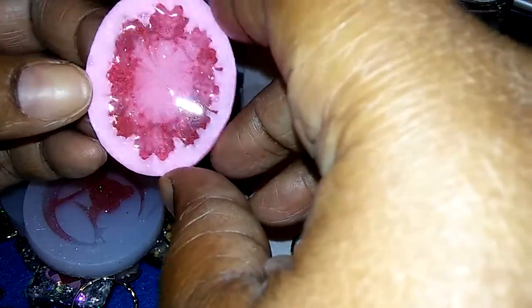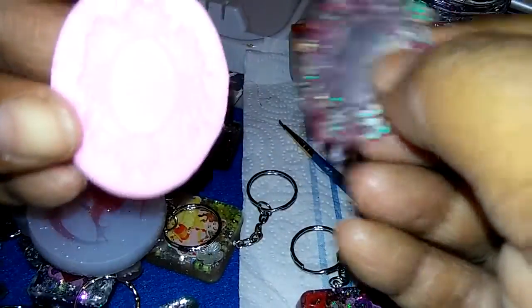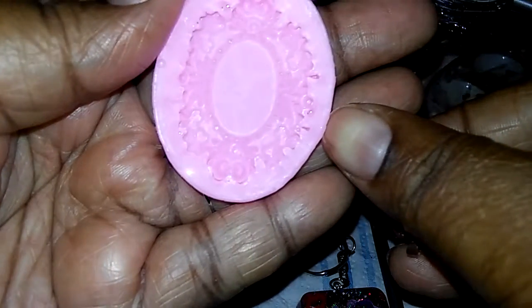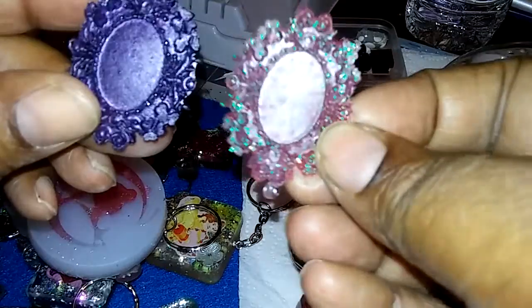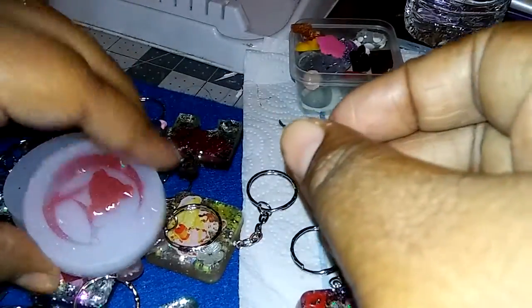I didn't think they were this small but yeah they are. I got this one off of Wish.com and it's really detailed but it's smaller than what I thought. Look at that — it's not shiny so it will have to be glazed. But the mold is pretty good and very detailed, you can see all the details in it. Here's another one — it's like a purple, this one's like a pink.